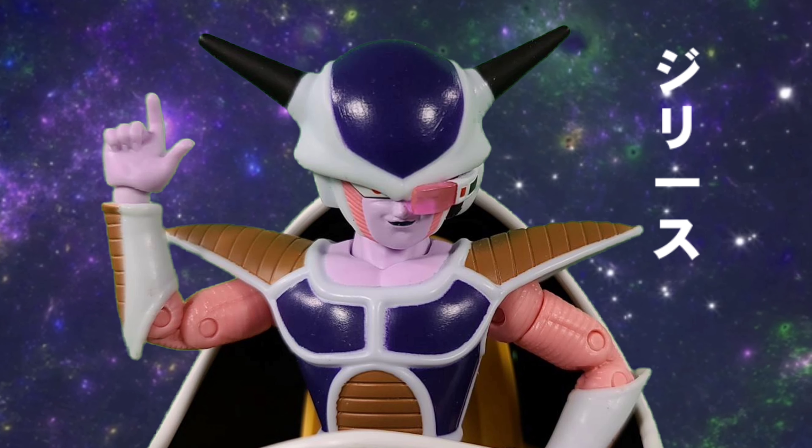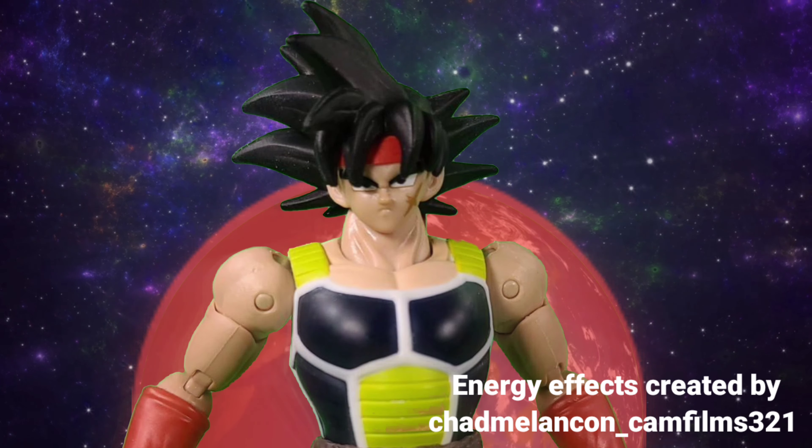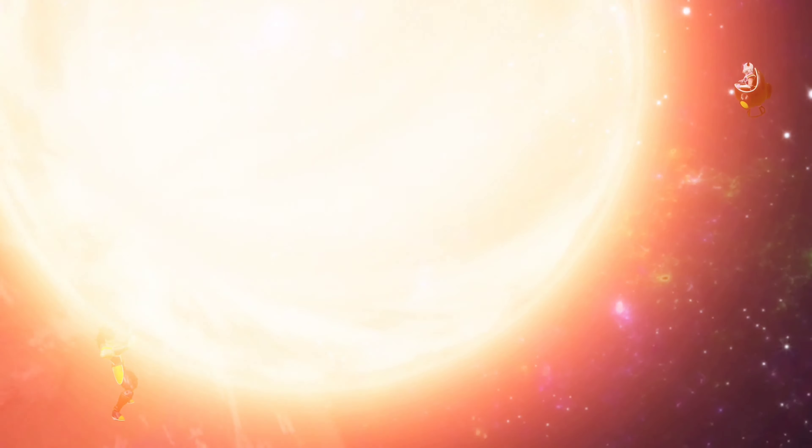I'm going to blow all of you monkeys away! Dammit, Frieza!! This cannot be hated — the last saved race... This is my future! This cannot be! What the? But how? This is impossible! Super Saiyan! The second part in a child's story! Frieza! Your end has arrived!